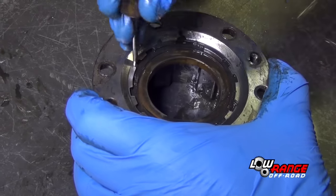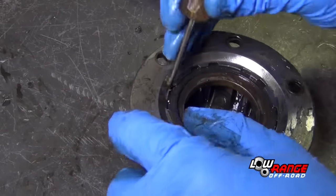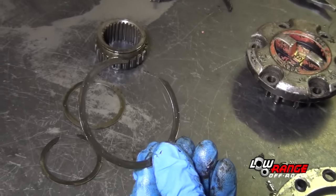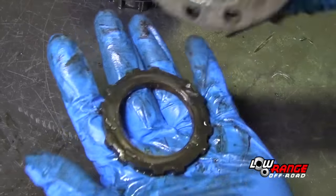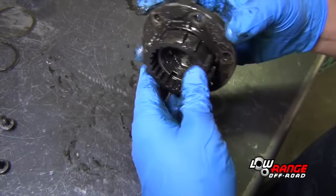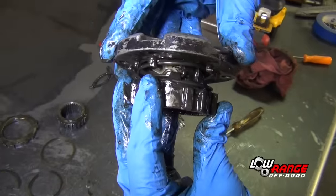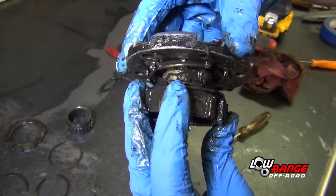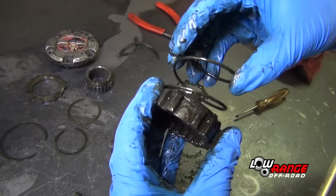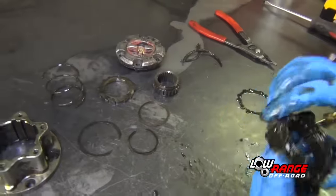Now remove the hub ring snap ring using a small standard screwdriver. Next, remove the hub ring and set the hub aside. The next step is to disassemble the hub cover assembly. Remove the clutch by compressing the spring and rotating it clockwise. Once the clutch has been removed, remove the compression spring. Unless damage is noted, there's no need to disassemble the clutch any further.